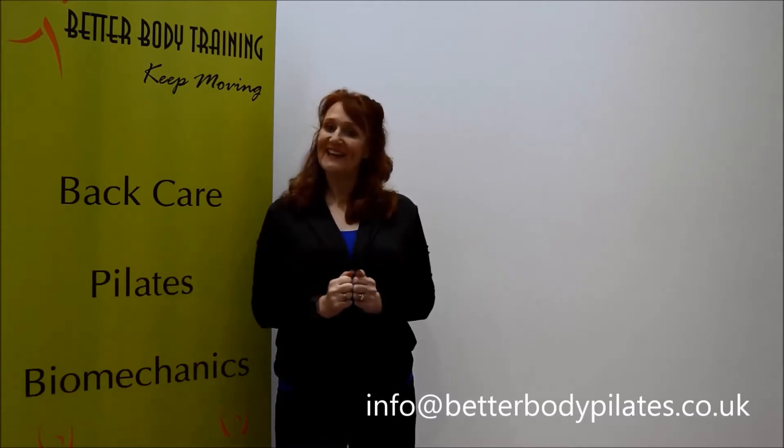Hello, welcome. My name is Jo Everall-Taylor and welcome to Better Body Training and our four week back care challenge. This is a challenge designed to help you mobilise your back and also to strengthen, putting it in place.